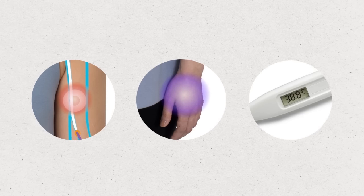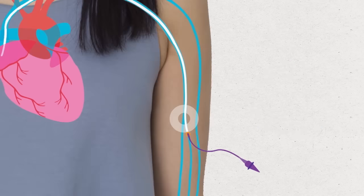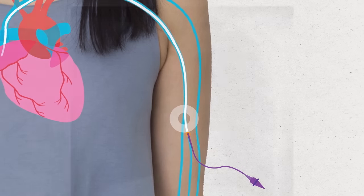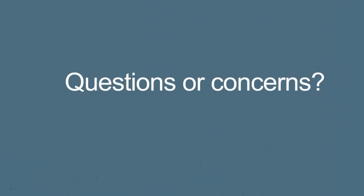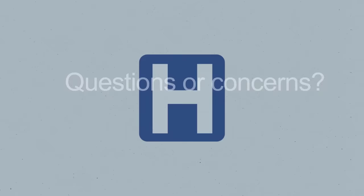When the dressing is being changed, the PIC can sometimes be moved out of position slightly. If the PIC line comes out by more than a few centimetres, its position will need to be checked, sometimes by taking a chest X-ray. If you have questions or concerns about any aspect of your PIC, you should contact your hospital.